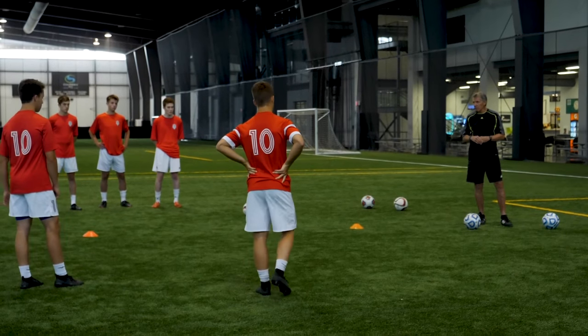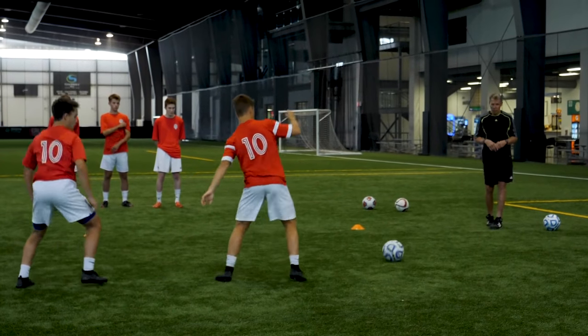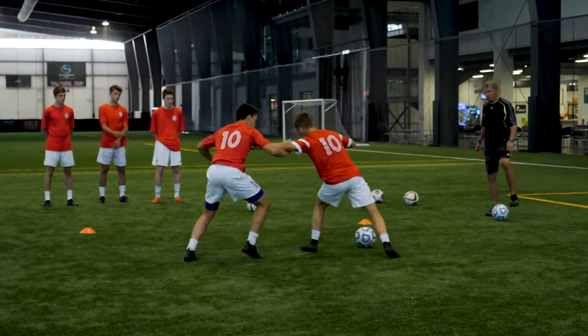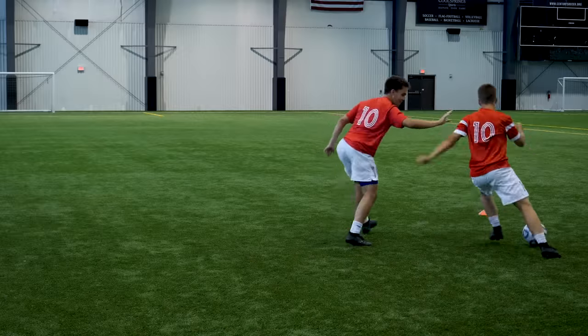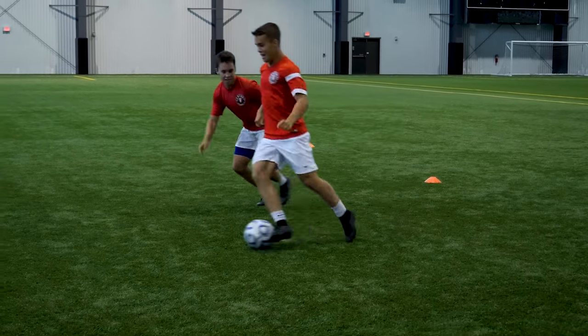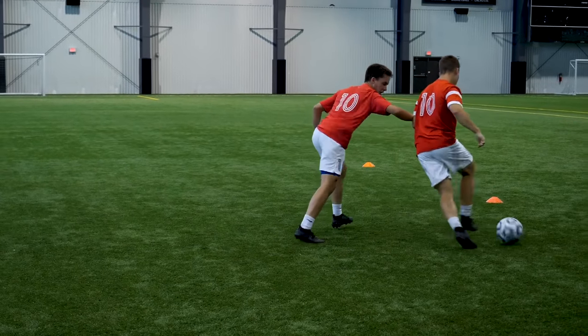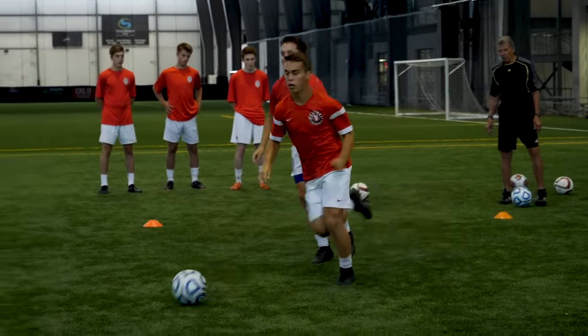We'll do it again — give it to Robbie, we'll go 75% now. If you lose the ball, play another ball in anywhere in the grid. Ryan's trying to get it — it's a good example of using all different surfaces of the foot with quick change of direction. Relax. Good stuff, great job.